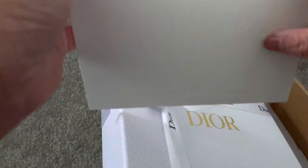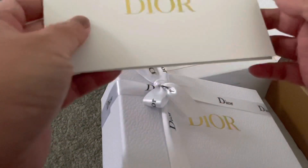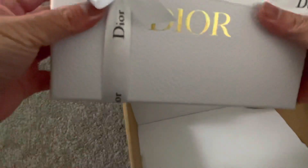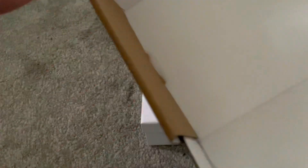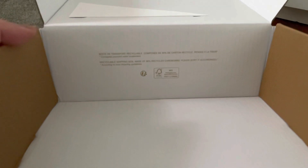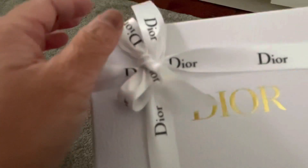I have seen other YouTubers unboxing their Dior boxes. So yeah, that's the envelope — I think this is where the receipt is. The new ribbons are actually gold and white. That contains the receipt, so let's unbox this beauty.